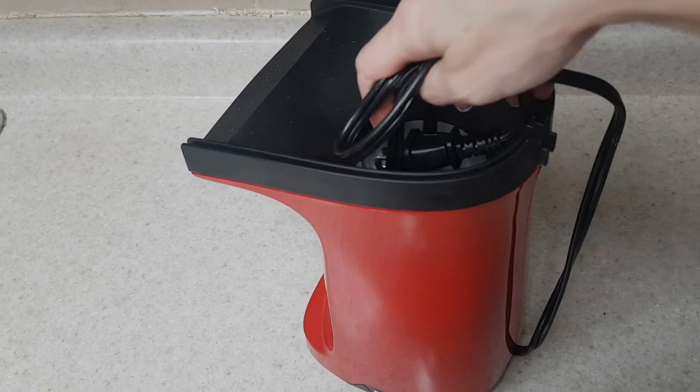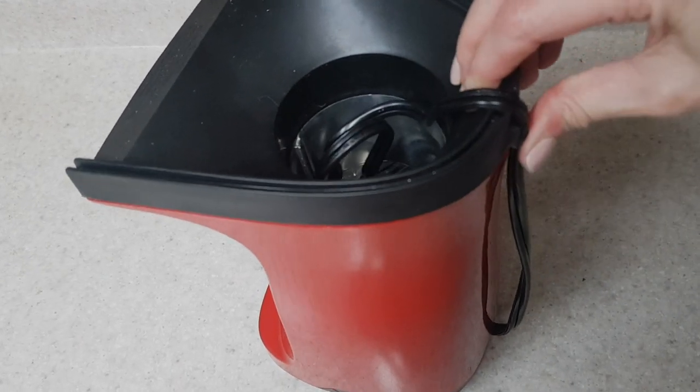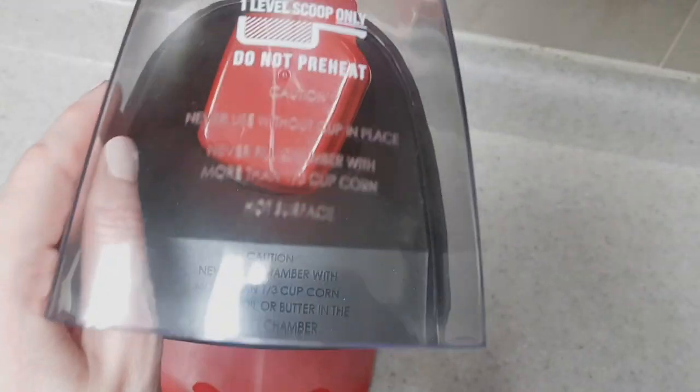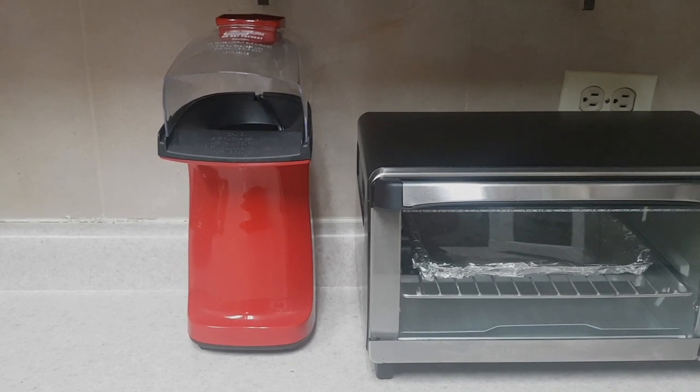This was the only kernel that didn't fully open. I find that with bags, a lot of corn doesn't open. As I mentioned, it gets really hot, so you have to wait for it to cool down. Once it's back to normal, you can store it — this is how I do it, and it looks really pretty.